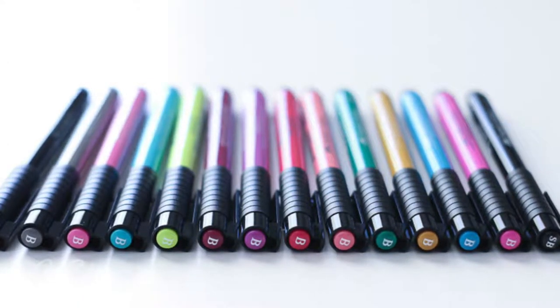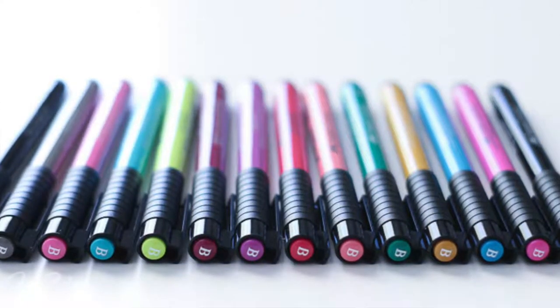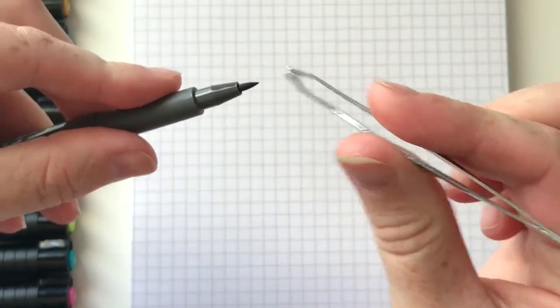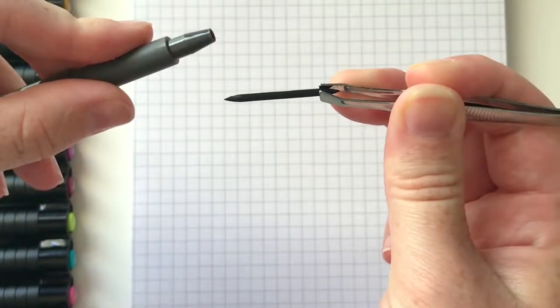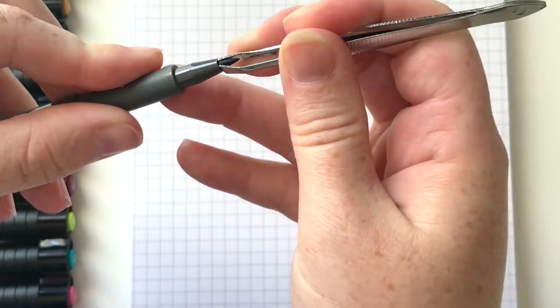Something I recently discovered is that the nib is reversible. If the tip has gotten frayed, you can take it out and turn it around. I use a pair of tweezers — you could use your fingers but you'll get ink on yourself. You just grab hold and pull it out, and the other side is another tip. Turn it around and it's like you have a brand new brush pen. Apparently the Ecoline pens are like that as well — neat little trick.